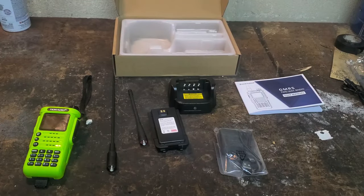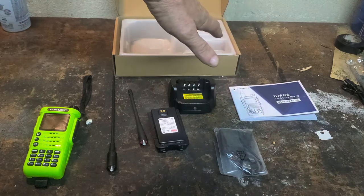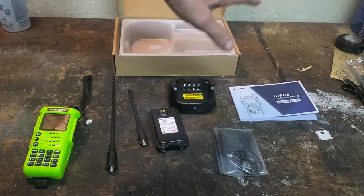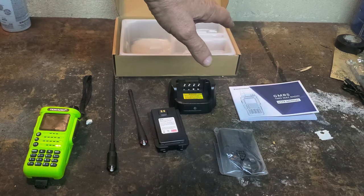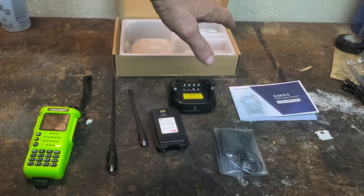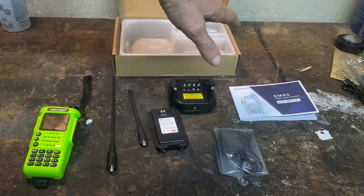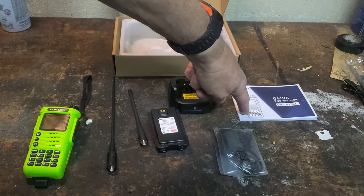So when you open the box, you will find a manual — 52 pages long — with a bare minimum of Chinglish and pictures and diagrams. On a scale of 1 to 10, with a 1 being the worst Baofeng manual from 12 years ago you ever saw and the best being a Motorola or Midland manual, I would give this one probably a 7 or 8. It's actually pretty good, all English, no other languages, which I appreciate. And it's not a fold-out, it's a book, which I also like.